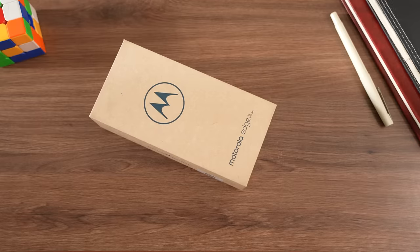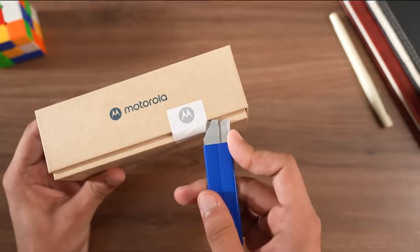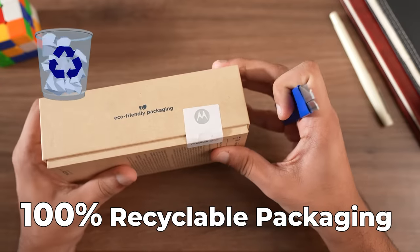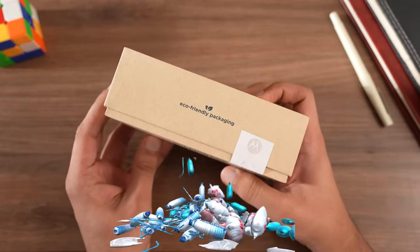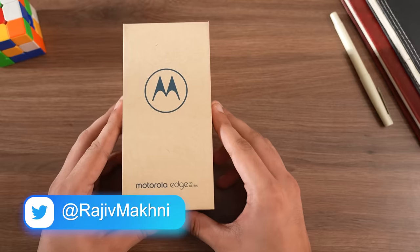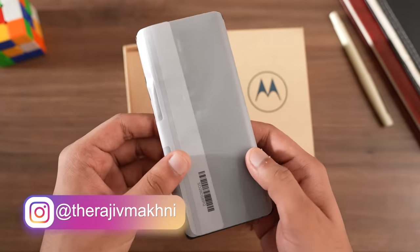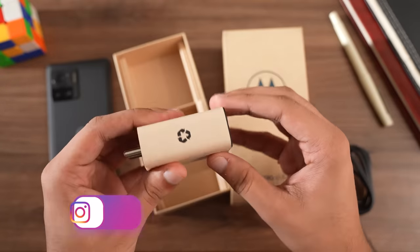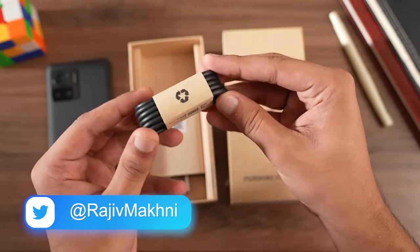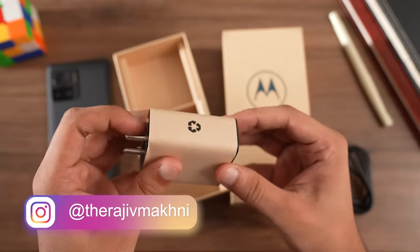This is a very special unboxing. Completely different colored boxes compared to Motorola's normal boxes — because it's completely eco-friendly. Everything is 100% recyclable, meaning completely plastic-free, and soy ink is used to protect the environment. Motorola definitely wants you to know about it, as they've plastered it all over the box. Everything inside is recyclable material — even the covering for the charger and the USB-C to C cable. So it looks like there is a way to reduce plastic waste without removing the charger from the box.